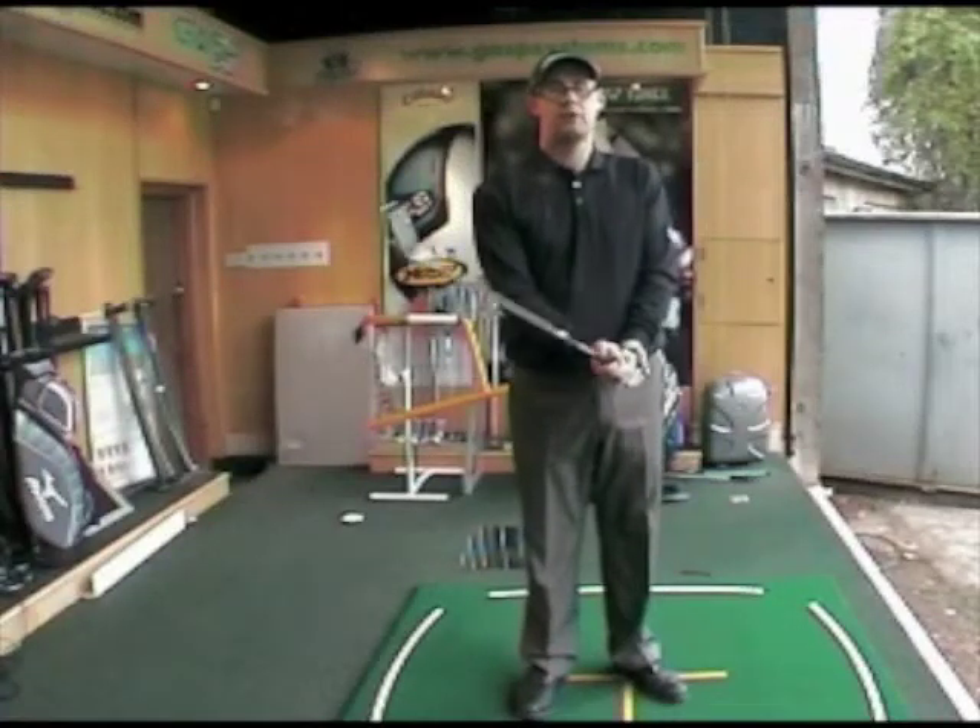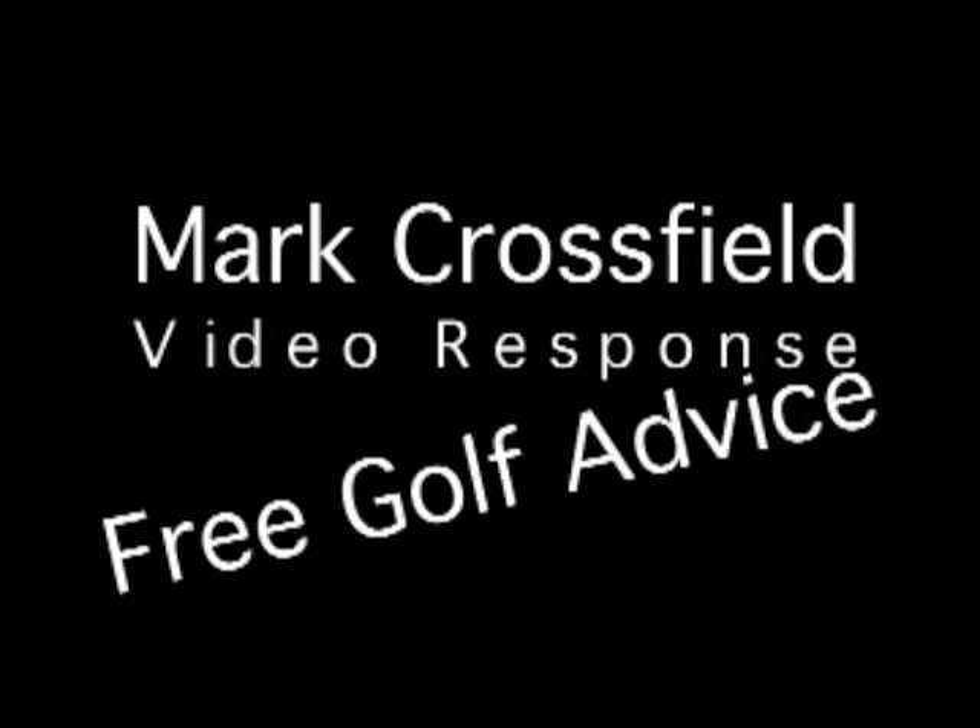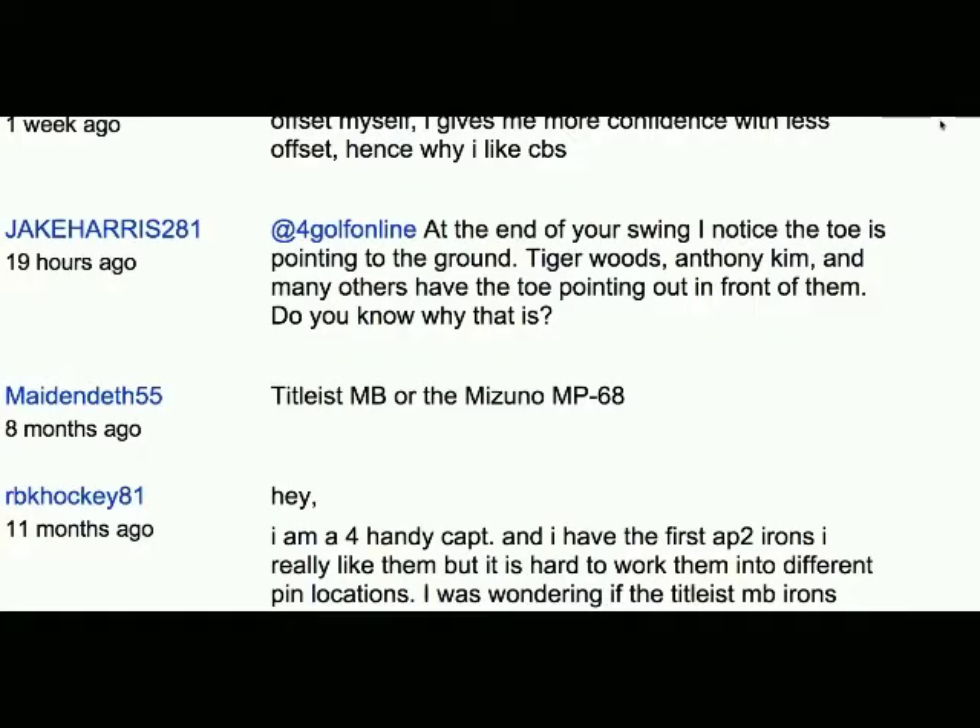Mark Crossfield here with another video response. Jake Harris 281 asks where the toe is — why is the toe pointing at the ground at the end of the swing where other players have it pointed out in front of them. Let's take a look.